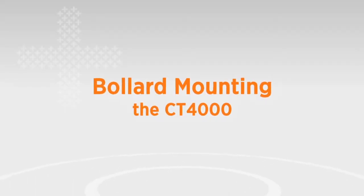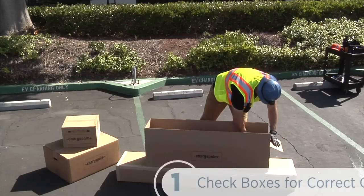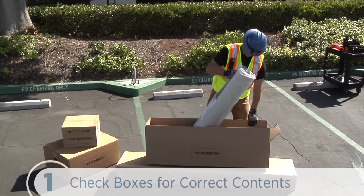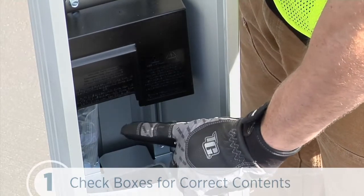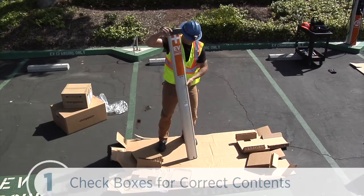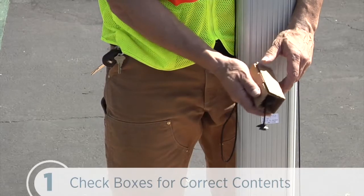We'll start by showing you how to mount the CT4000 on its bollard. The first step is to check the two bollard boxes to make sure we have all of the correct contents. The main body box contains the main body preassembled with the mounting pole, base plate and rubber bumper, an adapter plastic cap and four quarter-inch 20 screws. The cable management box contains the retractor assembly with preinstalled EV charging only sign and two sets of cable clamps.